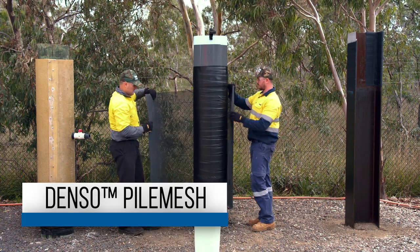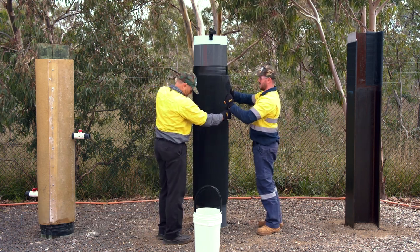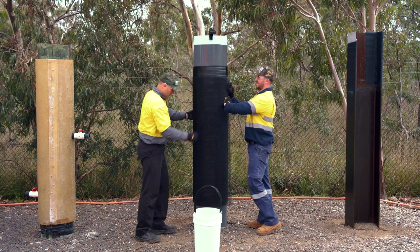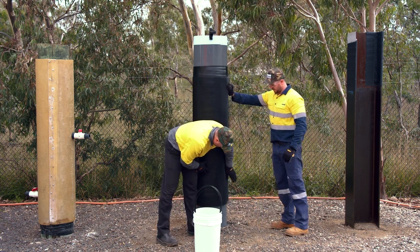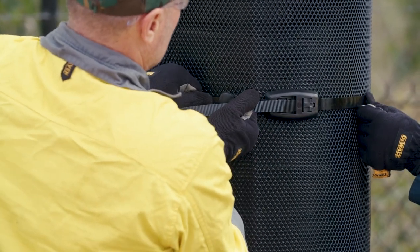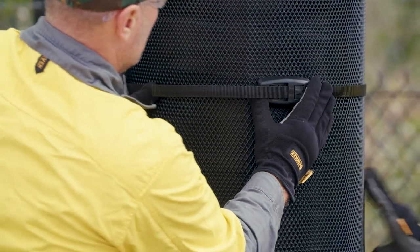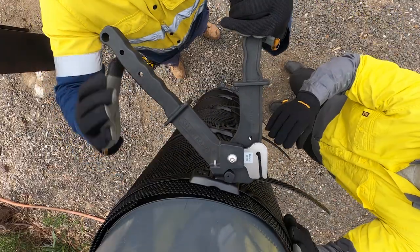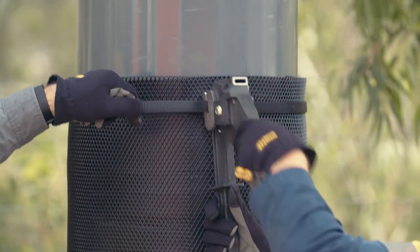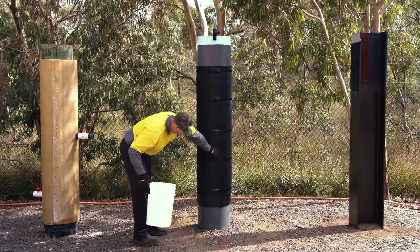Cut a sheet of Denso Pile Mesh to suit the circumference of the pile and tape with allowance for a 150mm overlap. A strapping system is then used to secure the pile mesh at the top and bottom, at most 50mm from its edge and at gaps no more than 500mm apart. Insert the strapping into the buckle and wrap the strap around the outside of the pile mesh and insert into the opposite end of the buckle. Pull the buckle through hand tight before reverting to the strapping tool to complete tightening. Use the cutter blade on the tool to remove excess strapping. If practical, the position of the overlap and buckles should be located on the sheltered side of the pile.